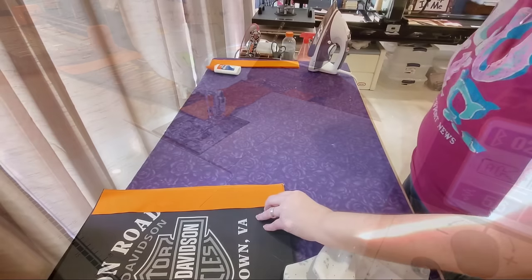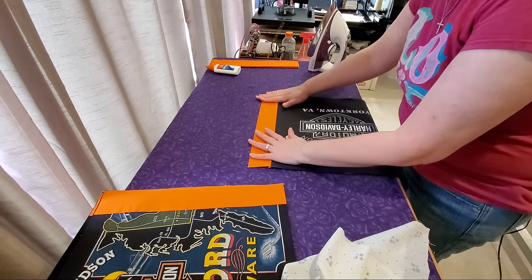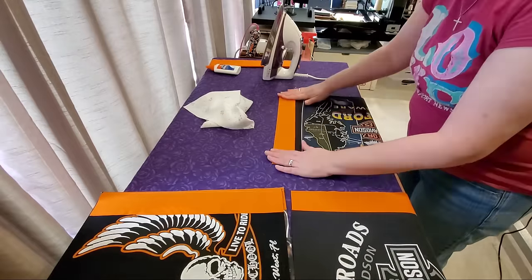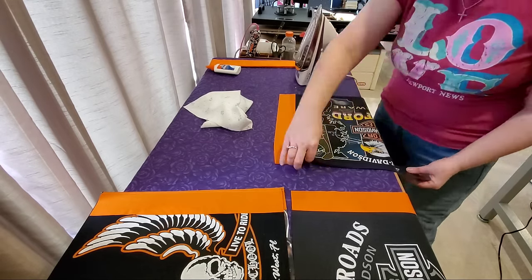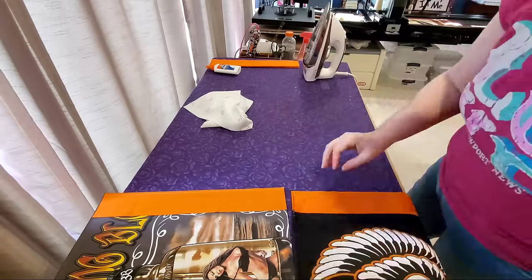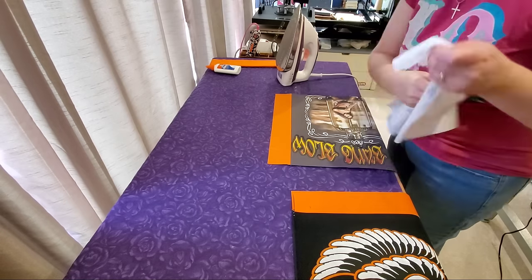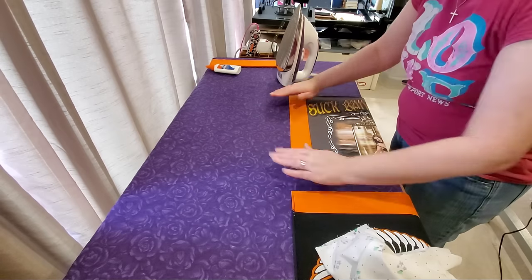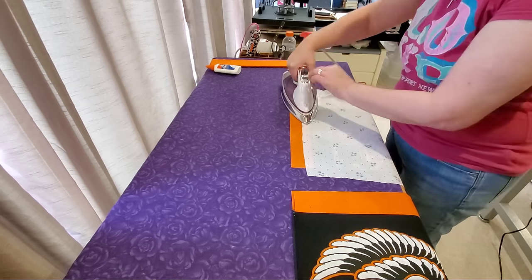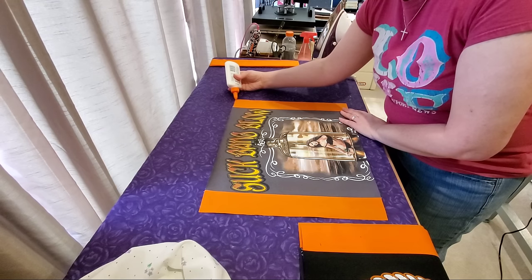Now we have all of our sashing sewn down — let's press. Coming back to the iron, we're going to press our seams towards the sashing that we just added to our t-shirt quilt blocks. This will allow us to nest our seams when we add our rows, giving us a nice flat seam. You can use a pressing cloth if you're concerned about getting the iron too close to your logo graphics. Once the sashing is pressed nice and flat, we're going to attach all of our blocks together in our row — again using glue basting.